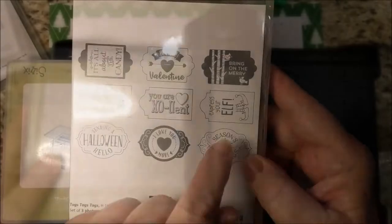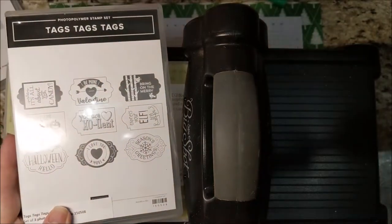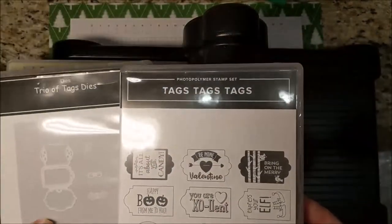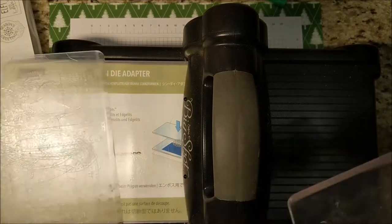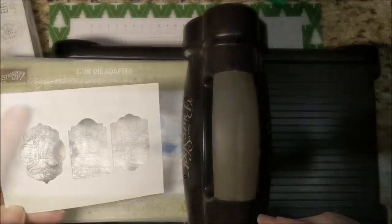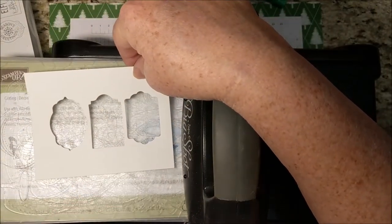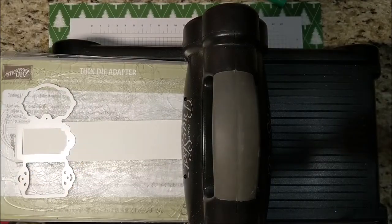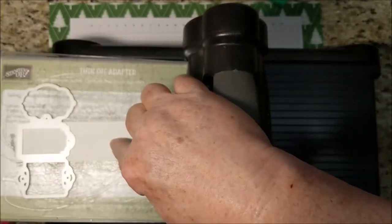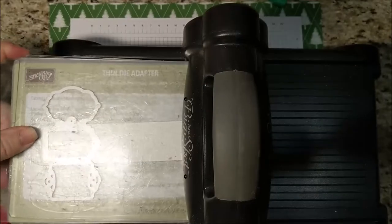I'm just going to fold over these flaps to close the box. Next I'm bringing the Big Shot back in — I'm really just using this one tag. This stamp set stamps three at a time and cuts three at a time, which is wonderful if you're making lots of tags. I've already cut a piece with all three tags to use as a template on my Stamparatus, but I just want to make one tag, so I'm going to cut that one tag. This strip of paper is one and a half inches wide and that saves on the cardstock.